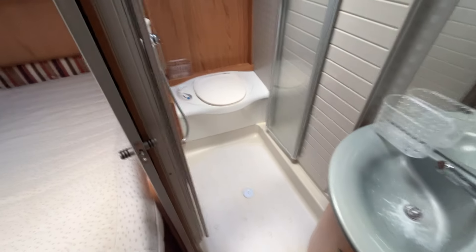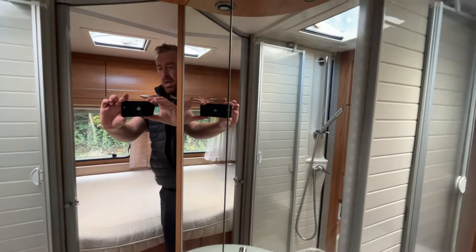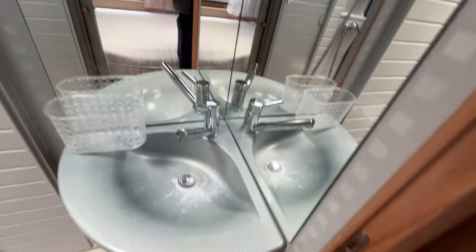You've got your large washroom. You've got your shower screens, toilet cassette there. And that's the humidity unit.